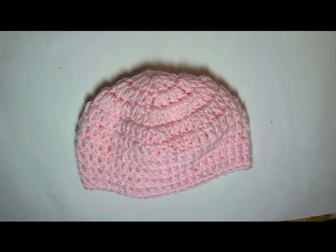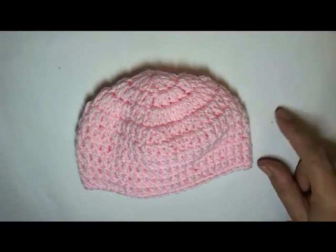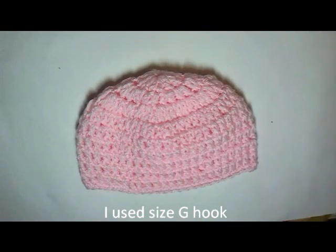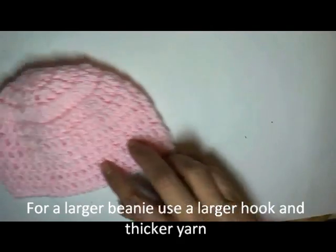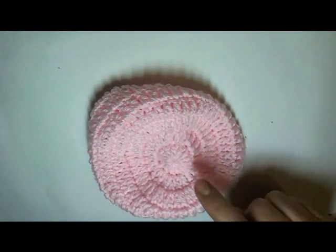Hello, this is Yolanda and today I would like to show you how I made this baby beanie. It's super easy, it goes really fast. You can use whatever hook you want for this. I made it for a newborn, so I used a size G hook. I used the baby weight yarn for this. And you can do it all in solid colors, or you can switch and do more than one color. It's up to you. Basically it's all just crocheted in a circular fashion.